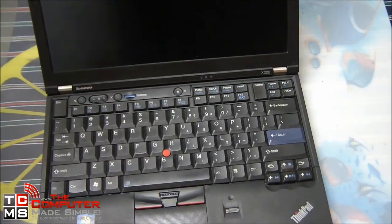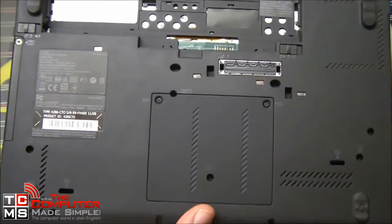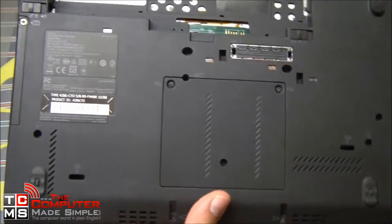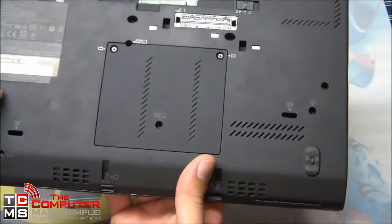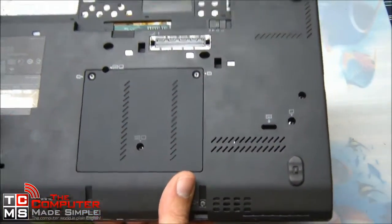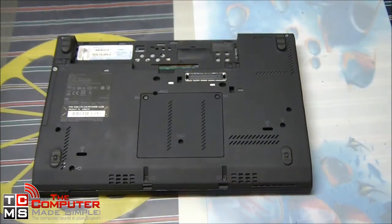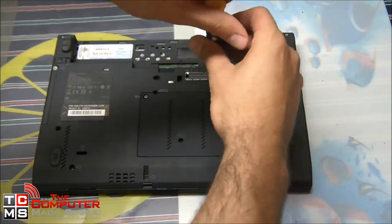Once we've held down the button for about ten seconds, we'll locate which panel we need to remove. In this case there are two places we can remove: on the left side for the hard drive, and on the back for the RAM. The little icons indicate the RAM location, and other screw holes are for the keyboard.